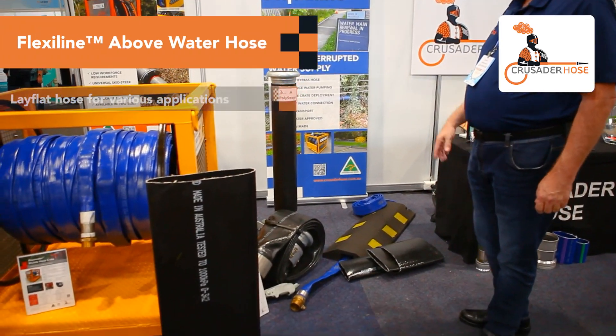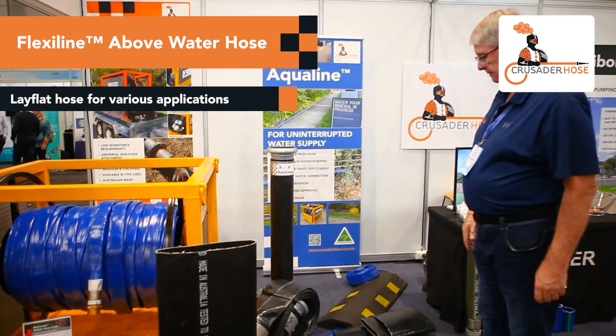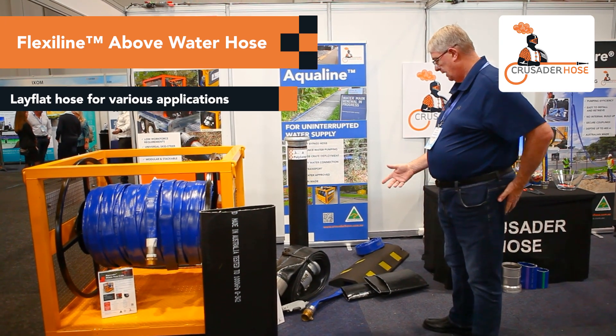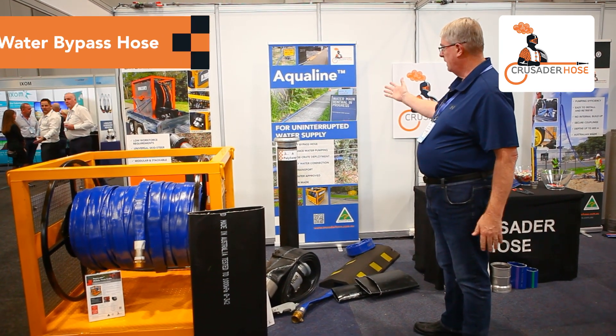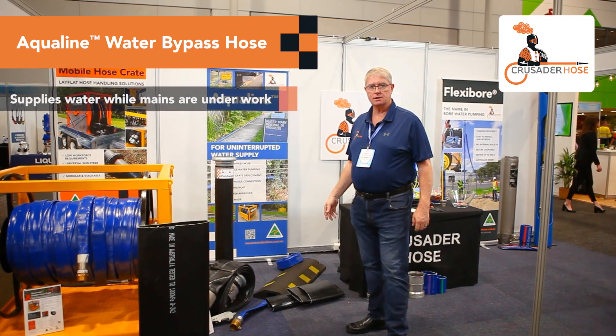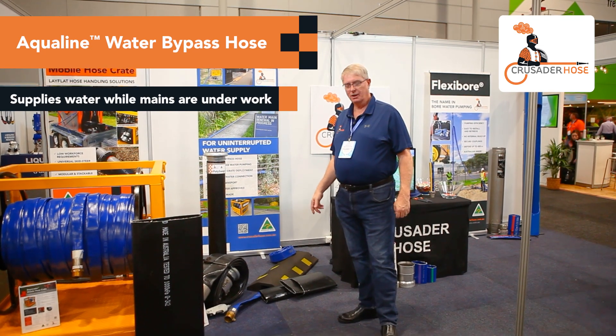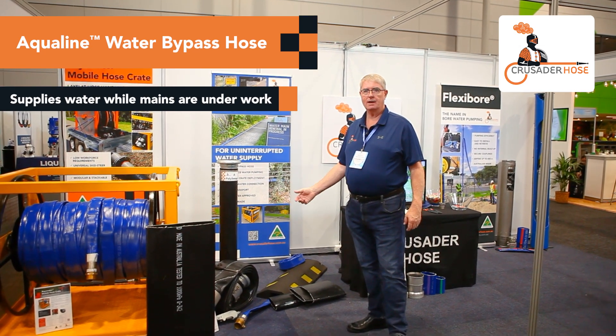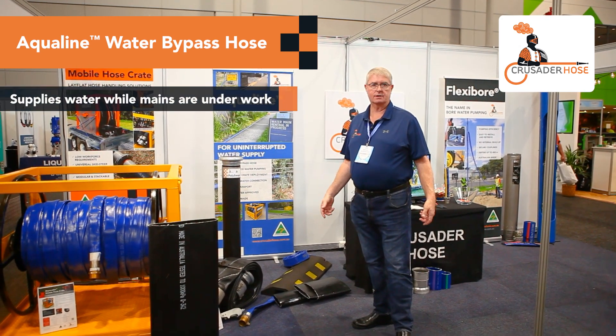We've got FlexiLine products, which is an above water pumping system with various applications, as well as potable water bypass for our EquiLine where they're doing bypasses on mains which they're working on, so they can have a takeoff to work on the main and still supply water to houses and businesses.